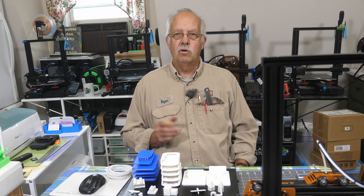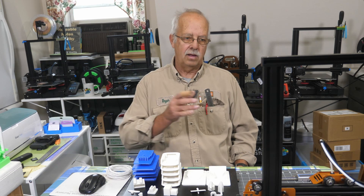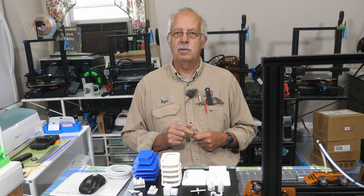Hi, I'm Roger, welcome to what I call the Loft Above the Shop. It's a chilly rainy October day out there and it's nice to warm up here. So I decided it was time after running a lot of projects through this printer to talk about its performance.